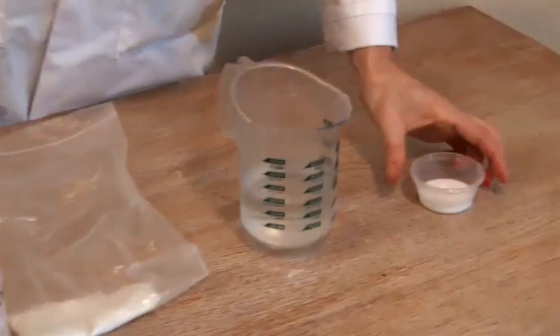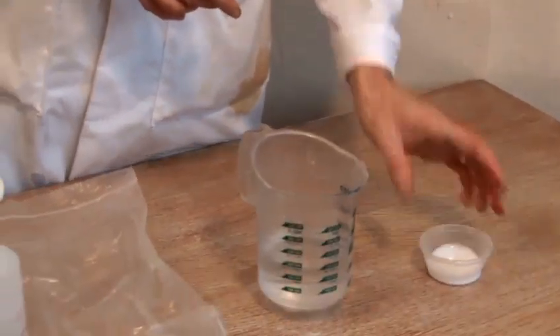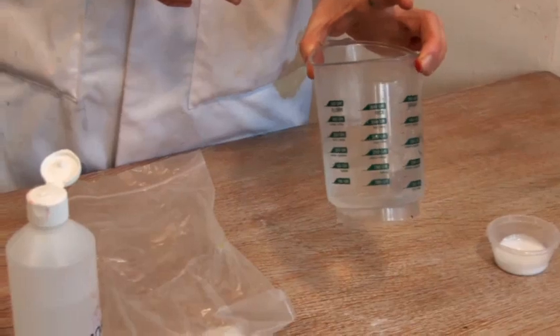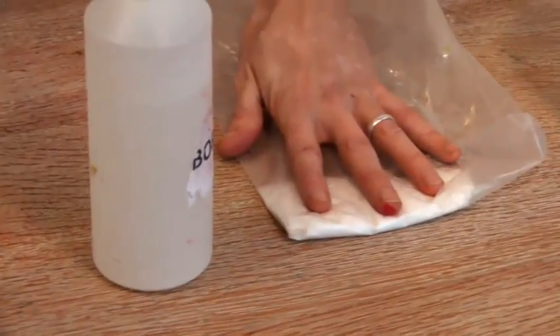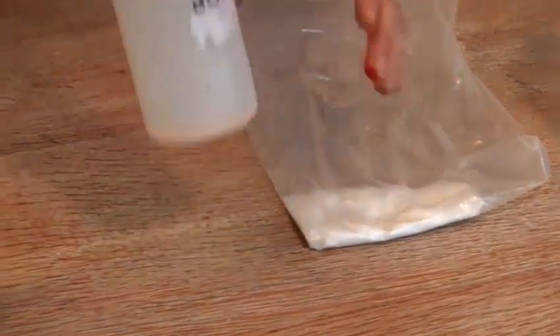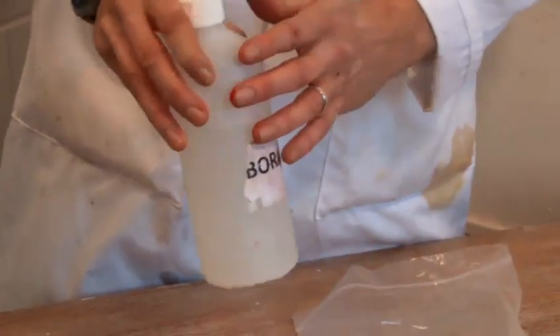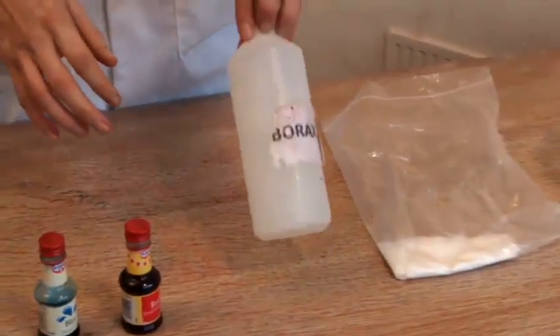I've got my ingredients down on the table here. First ingredient is PVA glue, just standard white PVA glue. Secondly, we're going to use a little bit of water. Then we've got borax powder. Now this can be bought in chemists and I've mixed it up with some water. You give it a good shake. Don't worry about the numbers too much on how much you need to put in.